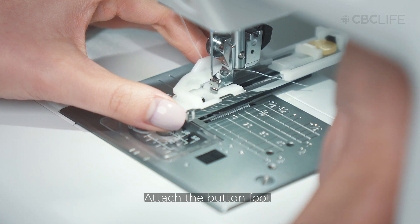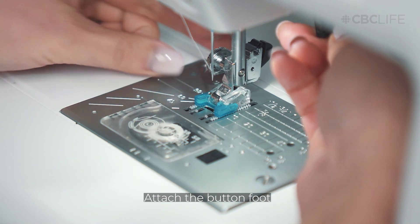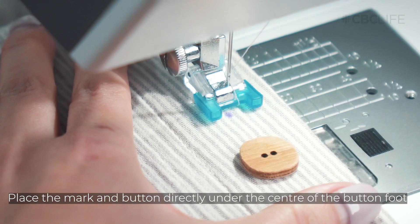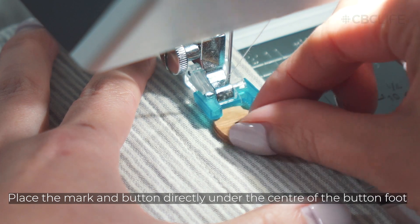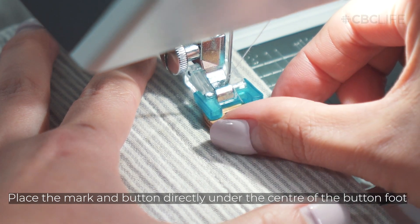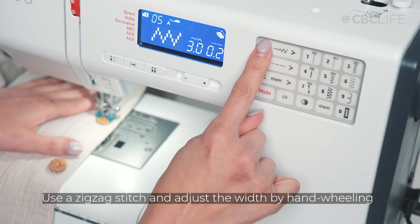Replace the presser foot with the button foot. Ensure the mark is centered under the button foot, then place the button centered directly over the mark. Lower the foot, holding the button and fabric in place.